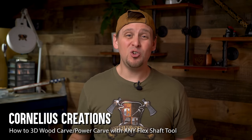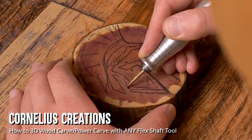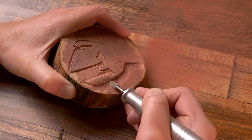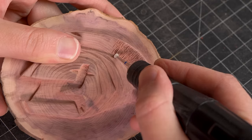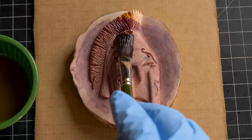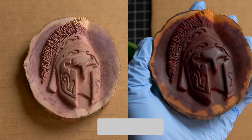In this video I am going to teach you how to 3D carve with a Dremel or any type of rotary tool. The skills and techniques that you will learn in this video are very useful and you will be able to apply this to any type of wood carving that you do.